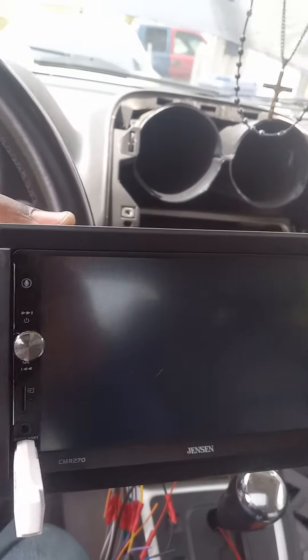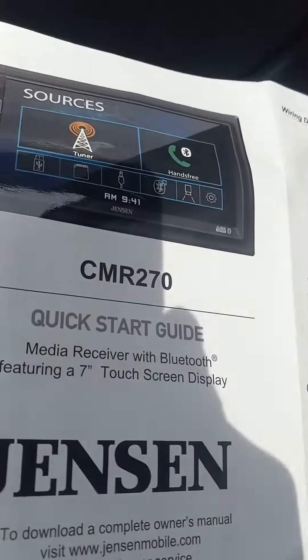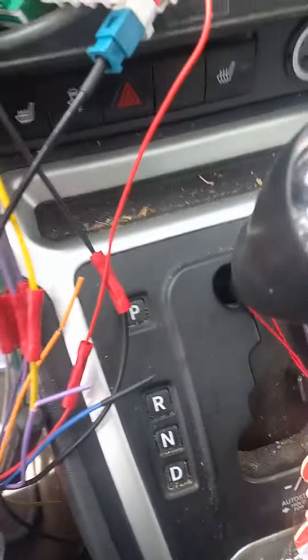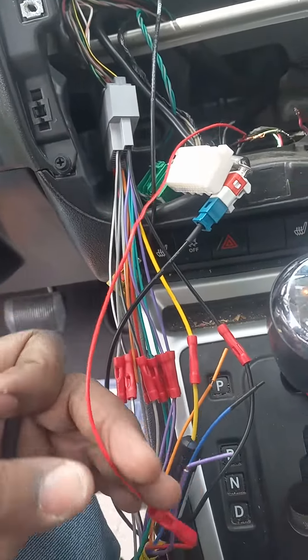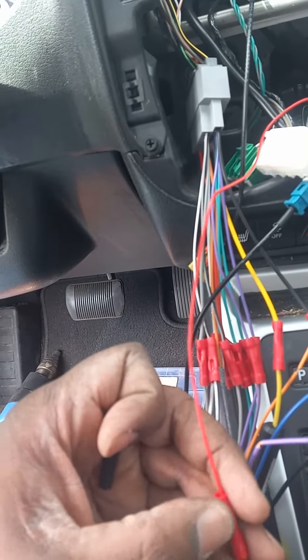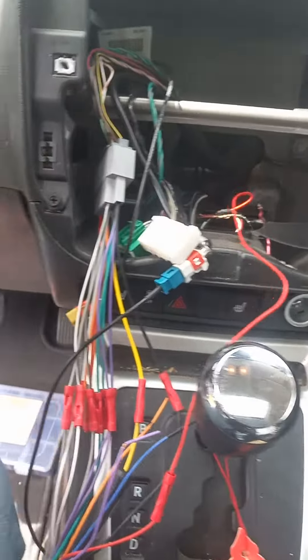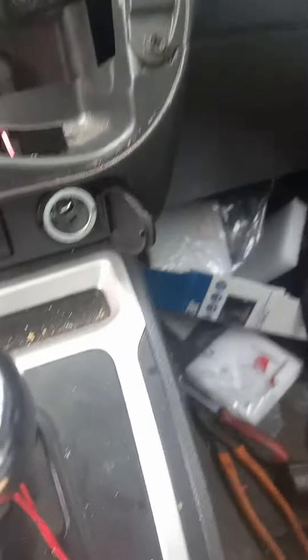All right, today during the Jensen installation on the 2017 Jeep Compass, I thought I had everything snapped up, but come to find out, they give you that little extra rear wire for a reason. The ignition on these cars don't come on like normal cars do — they're running the factory deck. So I had to find a 12-volt hot when the key is on, and I found that at the cigarette lighter.